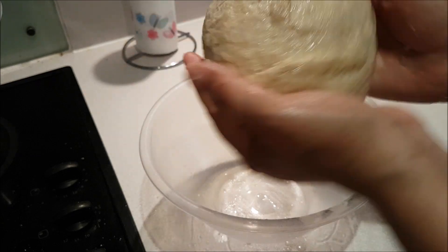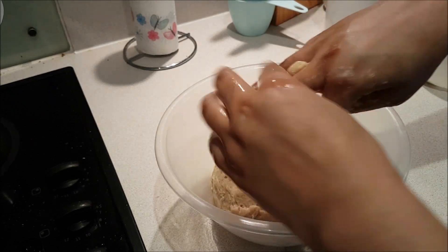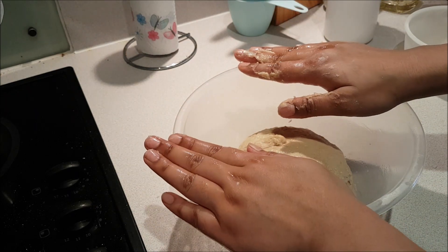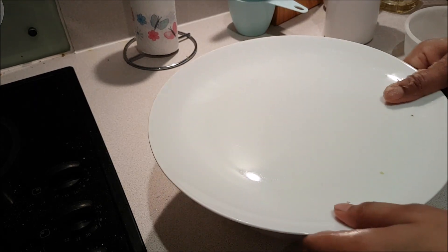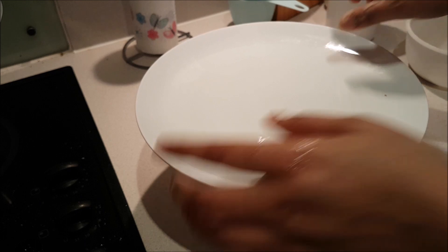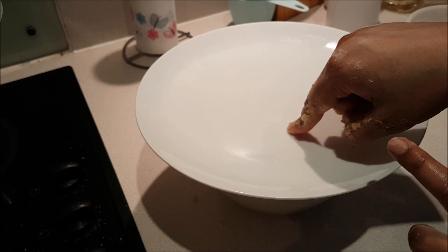Now we have to rest the dough for 2 hours until it doubles in size. Wrap it with a clean cloth or cover it with a heavy plate. If the environment is warm, it will ferment easily. If it is not warm, I put it in the oven or in a warm room. I let it rest for 2 hours.